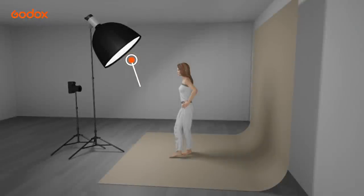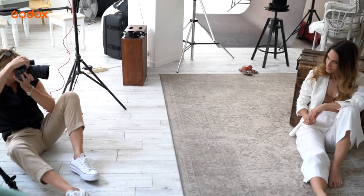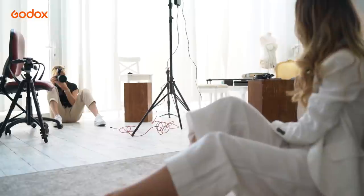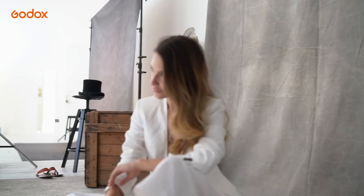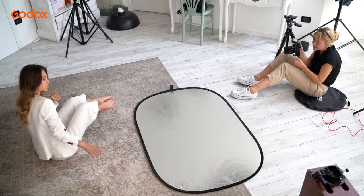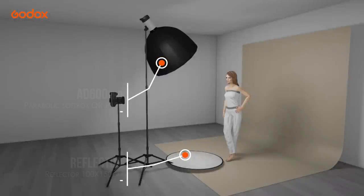The light is positioned above our model, pointed downwards and in front of her — also known as front feathering. I'm looking for a clean, simple lighting pattern to match the neutral set and styling, mimicking the way natural light falls on the face. A reflector on the floor catches the light and bounces it back up, providing a flattering fill.